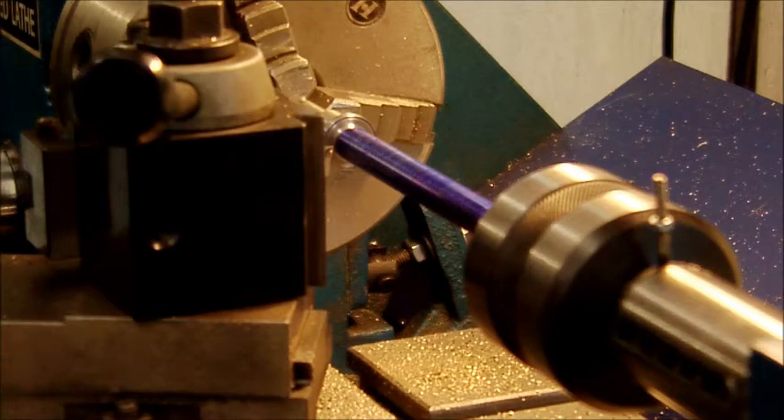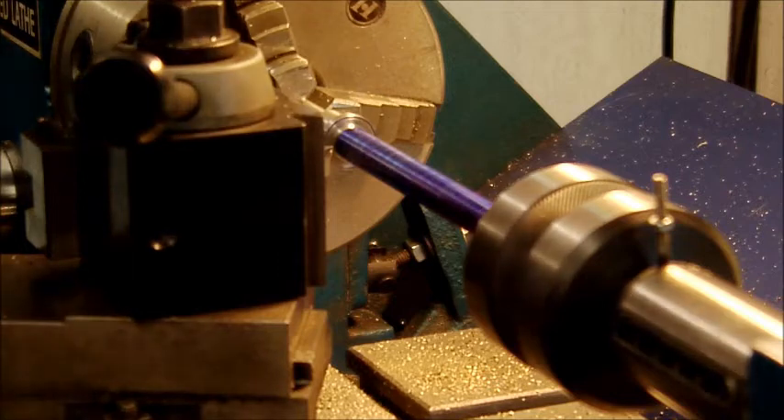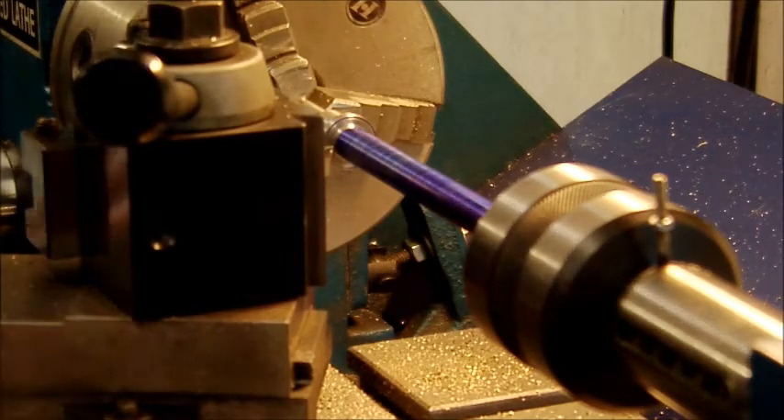Right, welcome back everyone. I've done a bit of setting up and this is going to be my first attempt at left-hand threading. I'm going to do it on the jog setting so I can hold it - I don't have to shut the lathe on and off.